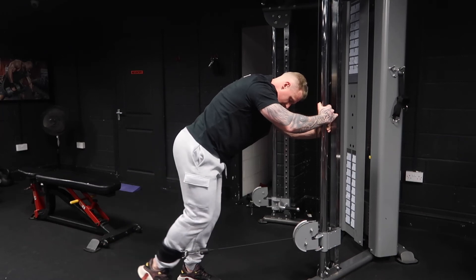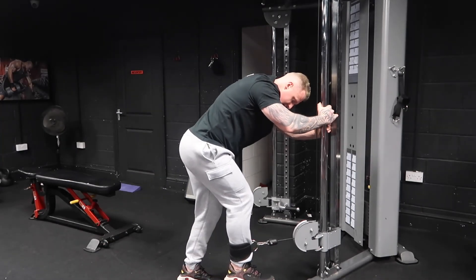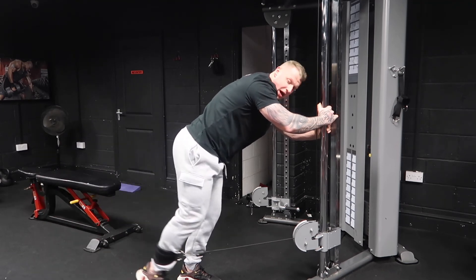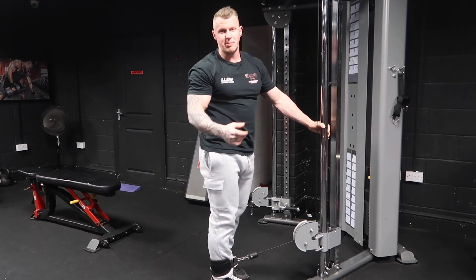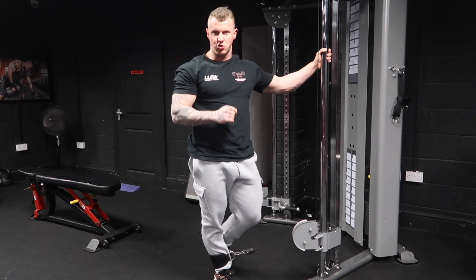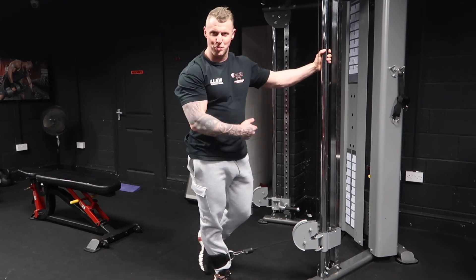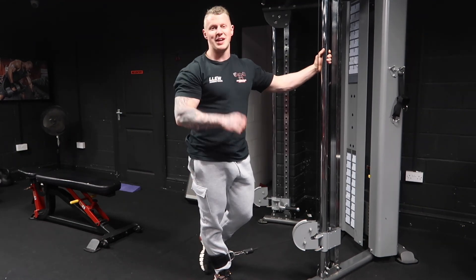Keep that tempo: slow on the way back down, slight bend in the knee throughout, feel the stretch, then drive back. Keep that up for as many sets and reps as stated in your program by your coach. If you've got any questions head over to PB Fitness Academy, and make sure to repeat that for the other side as well.